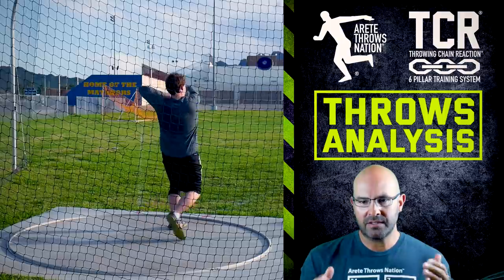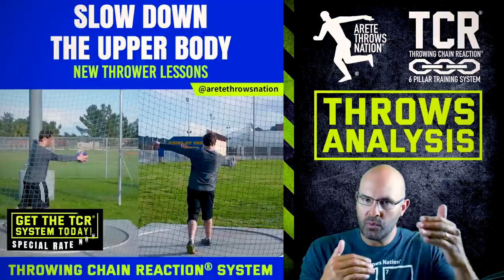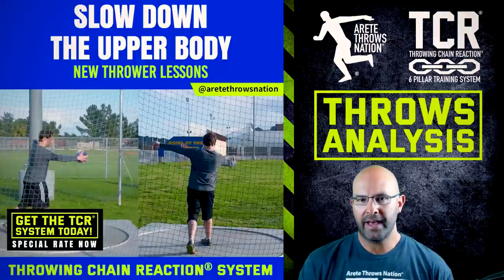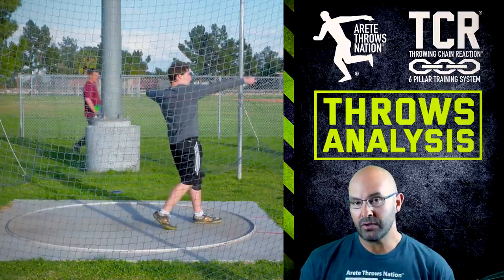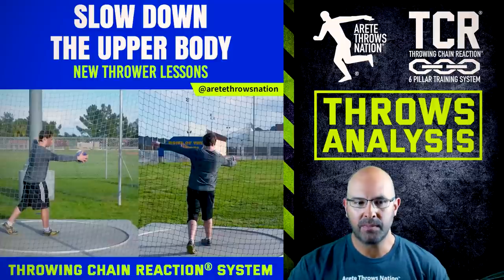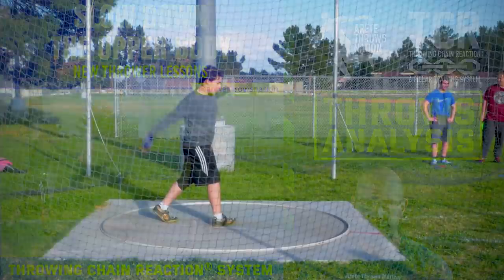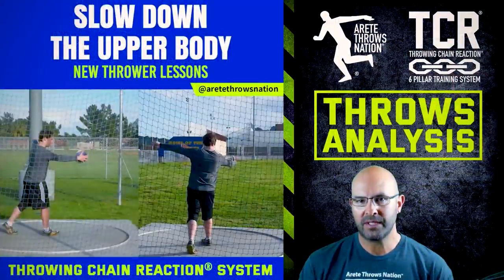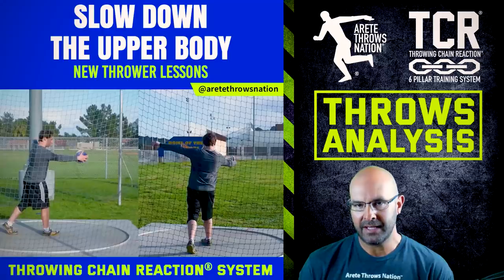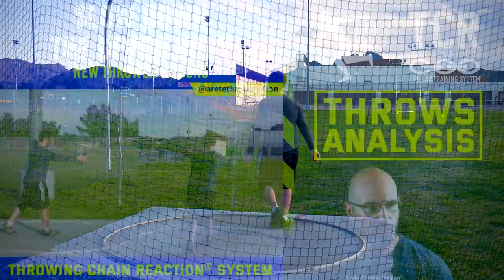The way we train in the throwing chain reaction system is we're trying to teach athletes things and teach them how to apply, and sometimes we're moving them through at a faster rate so the athlete has the ability to apply. This athlete did attend a camp and has learned a lot, but is now faced with getting the body to move. Being completely raw, never having had any structured training program, this athlete is pretty green and needs to work on strength, conditioning, and technique in the weight room, as well as fundamentally learning how to create better positions in the throw.